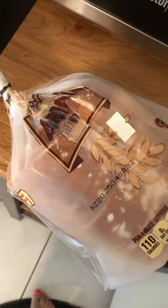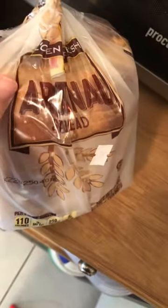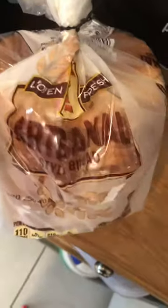Hi Aldi friends! I wanted to show you this bread that I usually go get at Aldi in my videos. I just wanted to reiterate that I do show things because I have shopped at Aldi for some time.